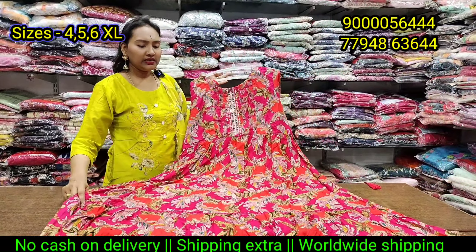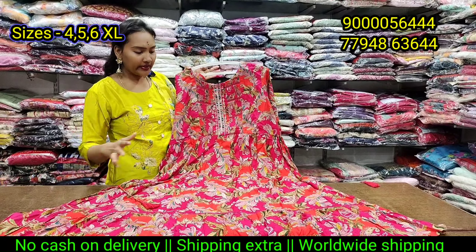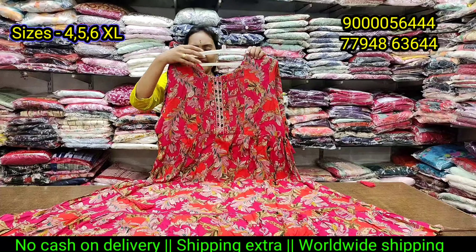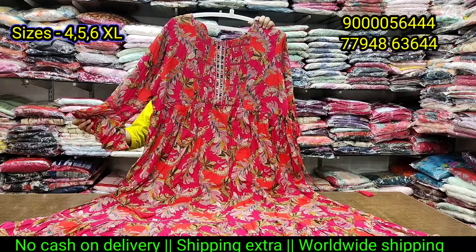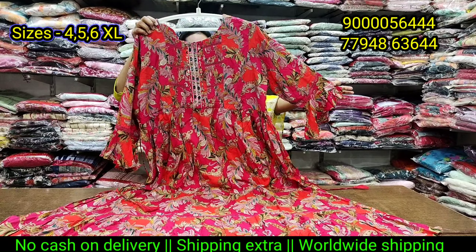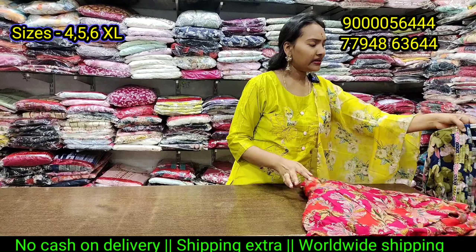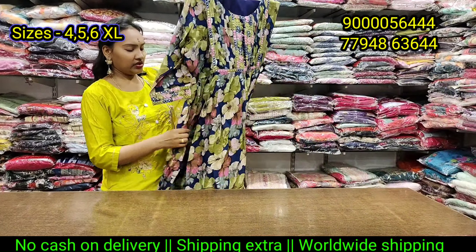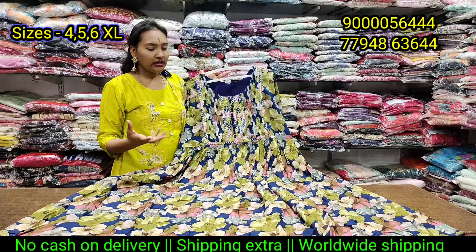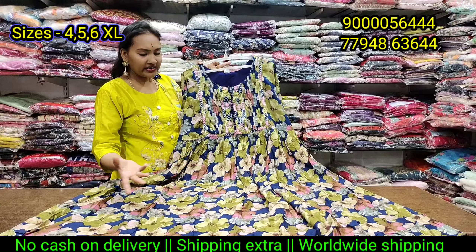This is the design of Maroka. If you like this video, please like it and share it with friends and family. This is a Maroka pattern. Cost is only 790 rupees. This is a nice piece. 4, 5, 6 size spine. It is also a nice design.